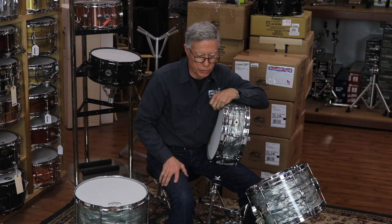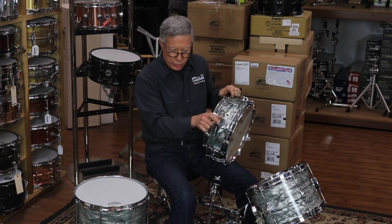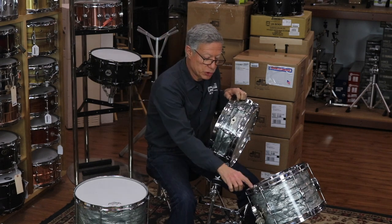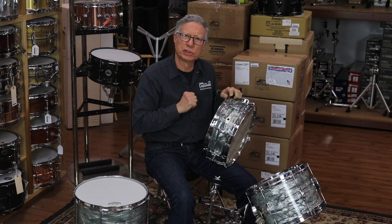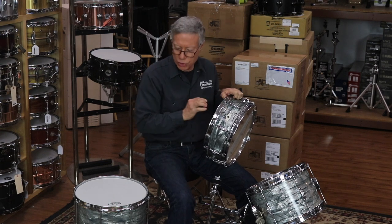The wraps really match — they're really close. They've all got the tuxedo lugs on them, but because they're maybe a year, maybe a couple years apart, these two drums have the brass tight rolled over casings. I think they're called Generation 2. You Camco aficionados probably know more of these details than I do.